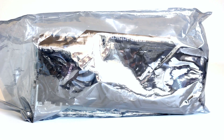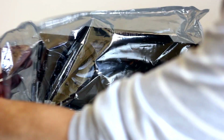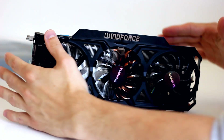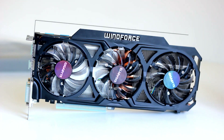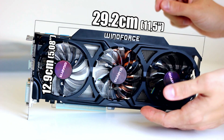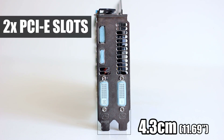Here's the graphics card itself, removed from its protective plastic bag — the Gigabyte GeForce GTX 780 Windforce. This card feels heavy and solid; it weighs almost a kilo, around 960 grams. The length is about 29 centimeters, the width from top to connector is 13 centimeters, and the height is only 4 centimeters, covering just 2 PCI slots.